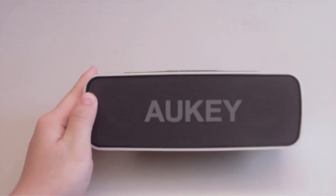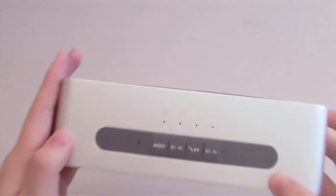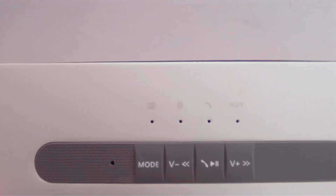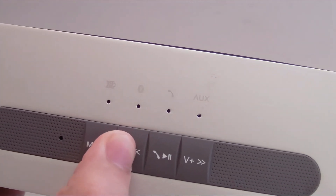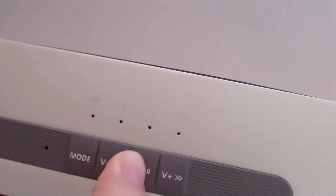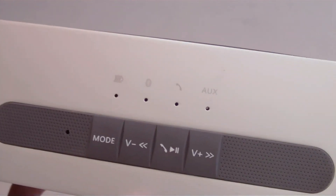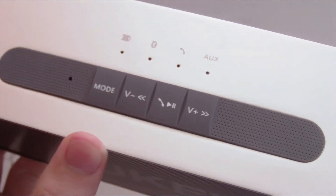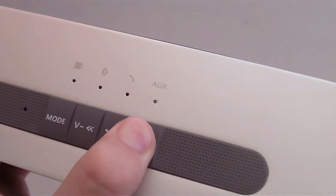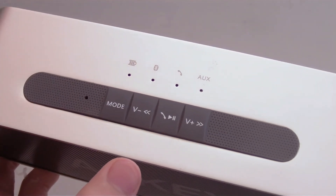At the top of the speaker, we've got the charging indicator, Bluetooth indicator, calls indicator, and the auxiliary indicator. Below that we have the mode switch, volume minus slash previous track, call button slash play-pause. The speaker does contain a built-in microphone that'll enable you to answer phone calls, and finally, the volume plus slash next track button.